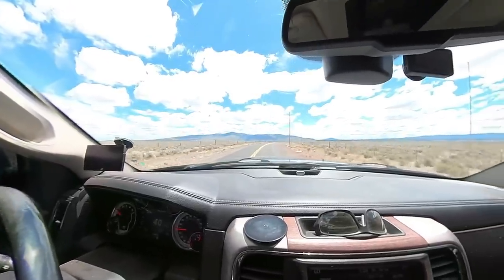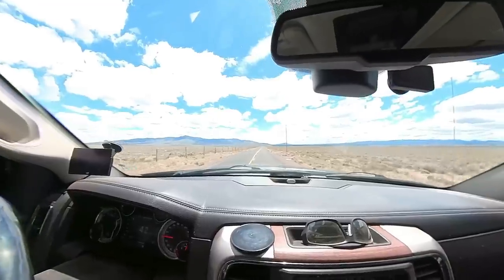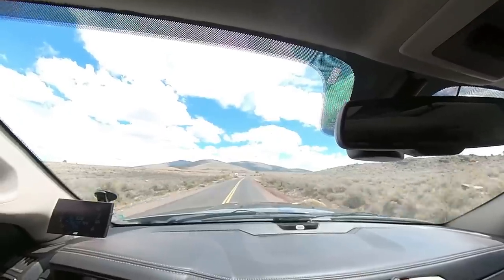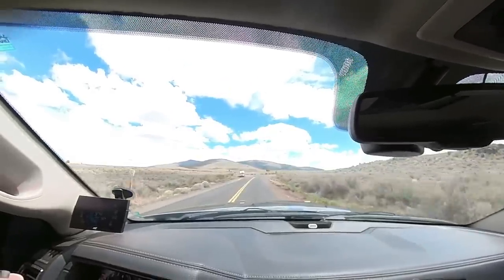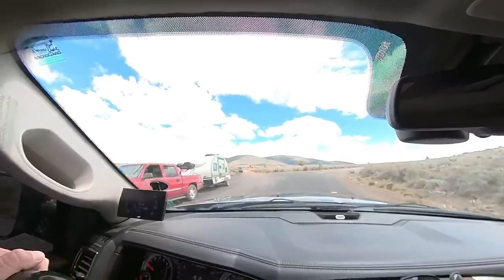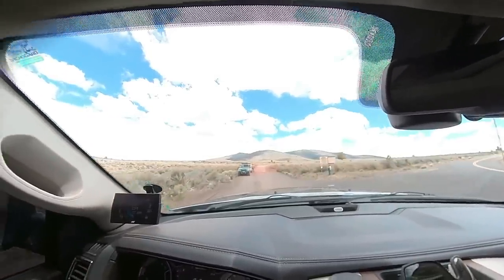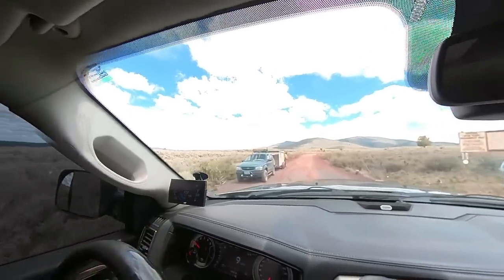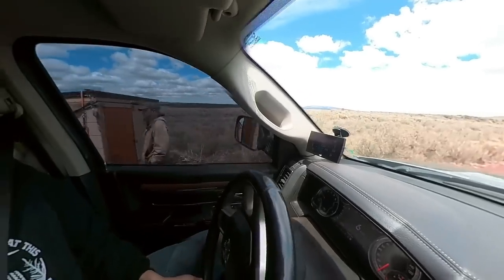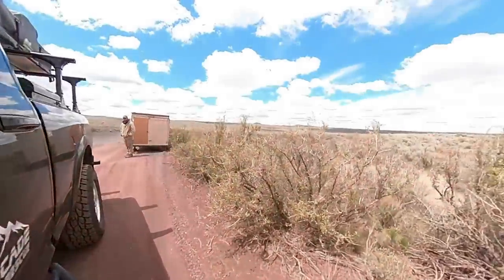I'm shooting this whole thing on my new 360 camera, just to see if I can use it for normal stuff as well as the cool 360 follow-me shots. Let me know how it looks. Looks like we have our customer right here — Google confirms it — so we'll go ahead up. There it is with the tire off.